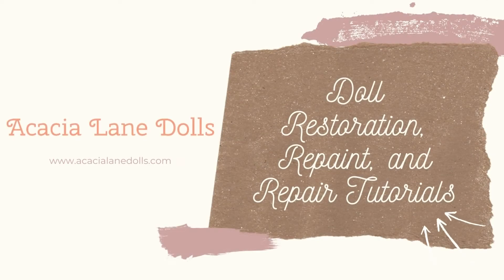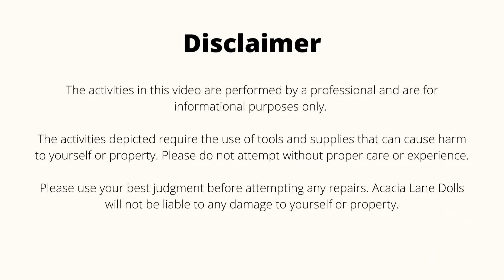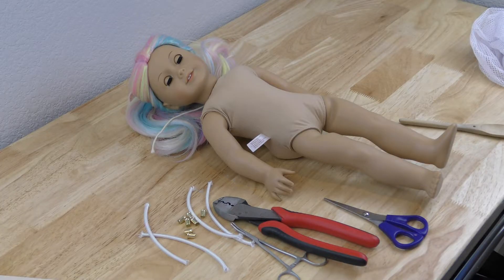Hey everyone, this is Jennifer with Acacia Lane Dolls. Today I'm going to show you how to restring a modern American Girl doll. These are the ones that have the harder vinyl — not the squishy kinds. You can follow the tutorial for the older American Girl dolls, but the technique I'm going to show you today is a bit easier and faster.